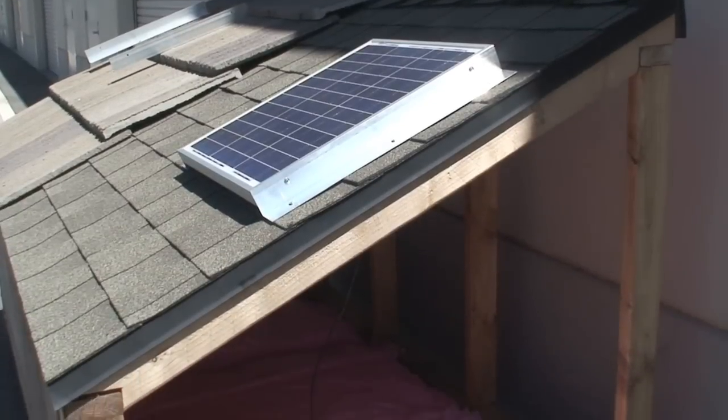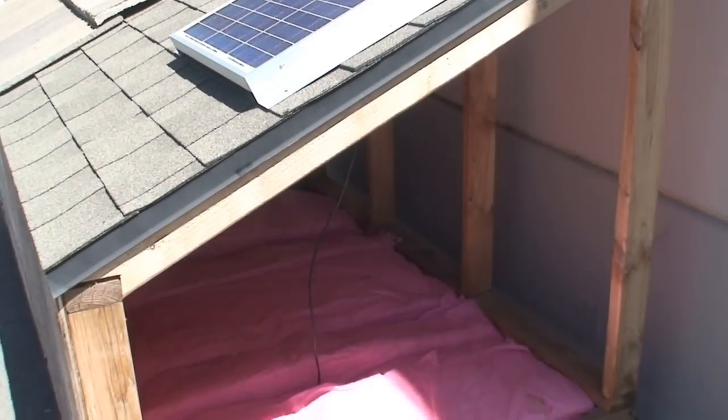Here we are in one of Solaro's test rooms. As you can see, we have a sheet of plywood that's attached to the ceiling — that's not part of the Solaro Day system; it's here to make testing different products quick and easy. The solar panel is installed on the roof, the wire is run down through the attic, the wire is then connected to the light fixture at the ceiling level, and this is the Solaro Day 1000.